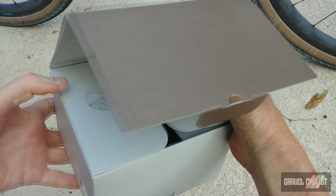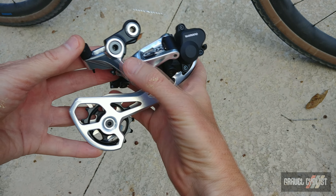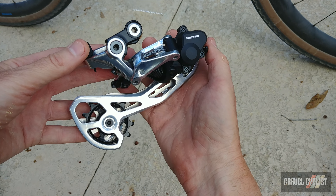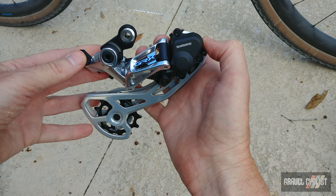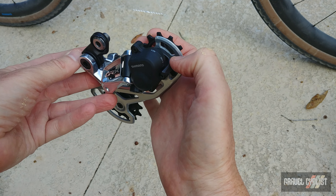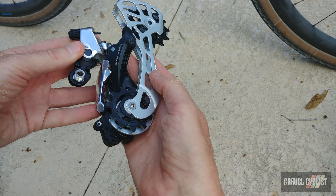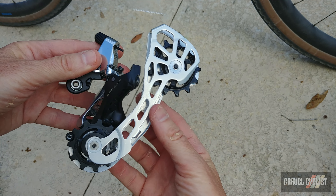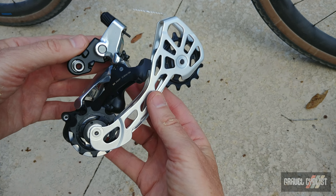Next up, the rear derailleur — mechanical variant. You can see the body and the knuckle area and the cage are all quite shiny. It doesn't look to be a polished finish; this might be cast — I'm not 100% sure. But still, it's an attractive finish regardless. It has the clutch as you would expect, also on the regular version of GRX mechanical and the Di2 variant. The cage on the backside is a silver finish, but it's just not polished — whatever finishing treatment Shimano has chosen for this particular derailleur.